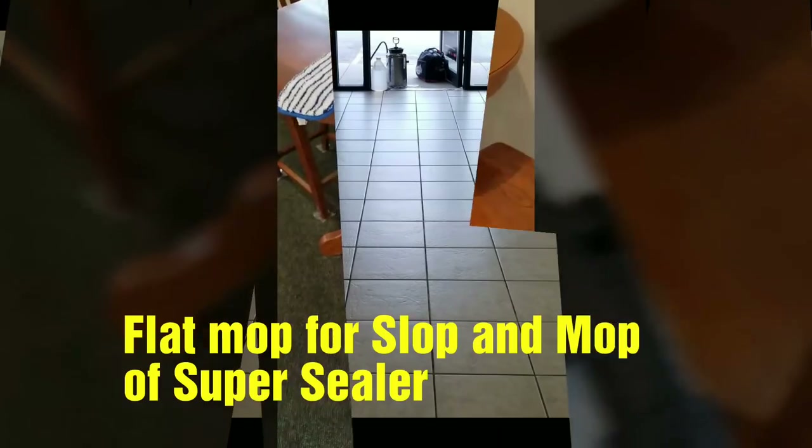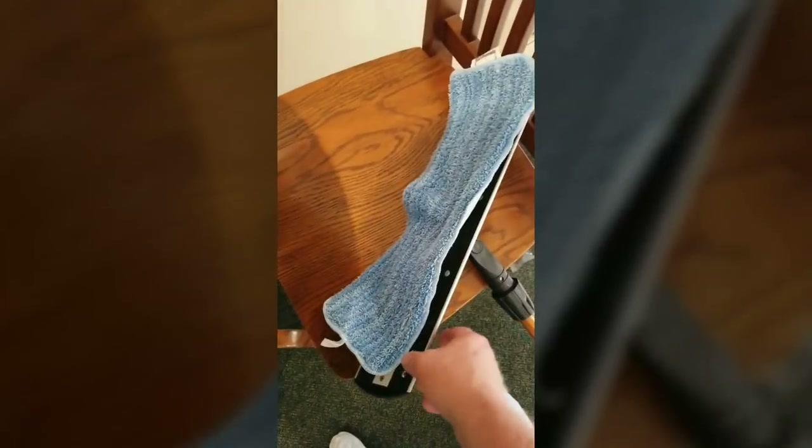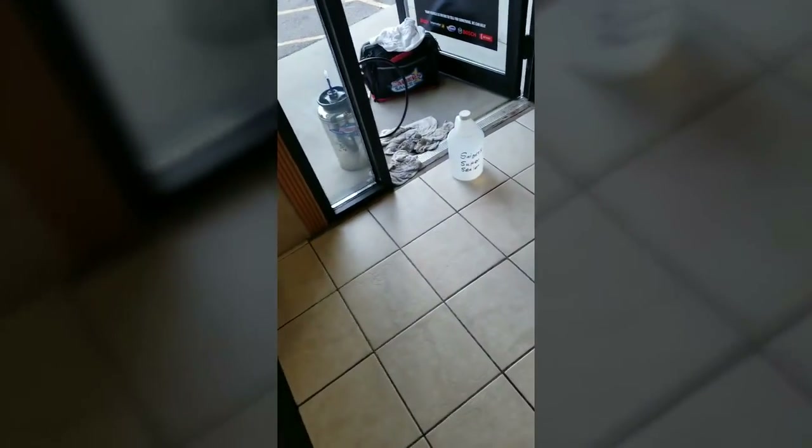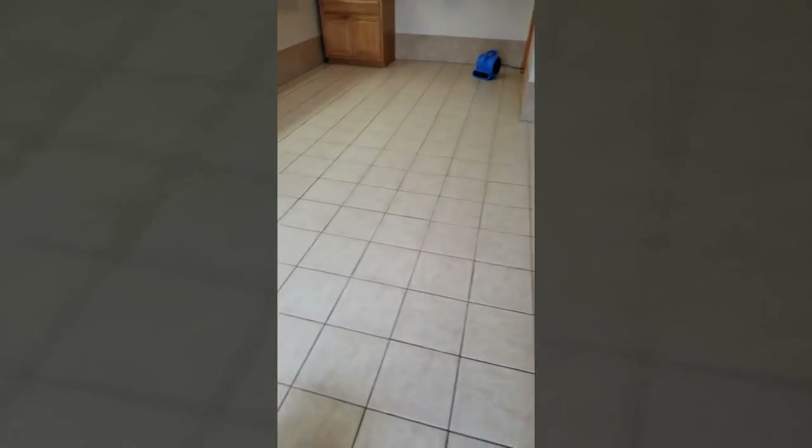This is a flat mop with microfiber pads — that's Velcro on there, so the pad adheres onto the back of the mop. I'll do it two-handed to get it on straight. What we're going to do is apply the Sager Super Sealer with the pump-up pressure sprayer. This is about 350 square feet, so it's not going to take too long and it won't take too much product. I'm going to start in that corner and work my way backwards to show you how to flat mop and apply the Super Sealer on tile and grout.